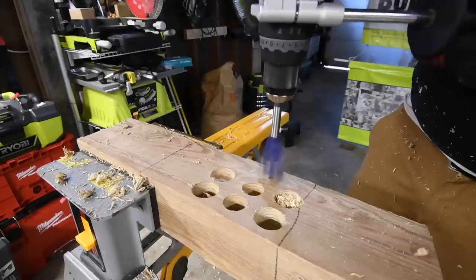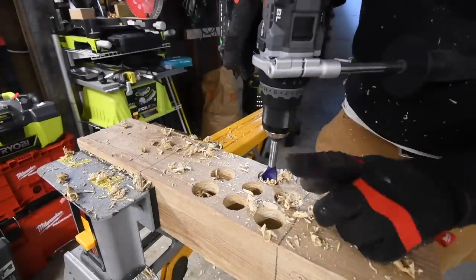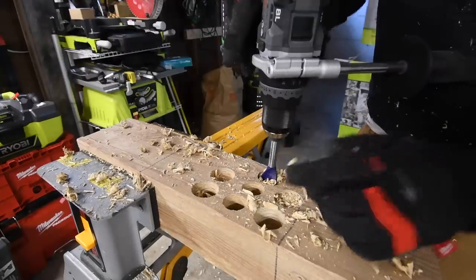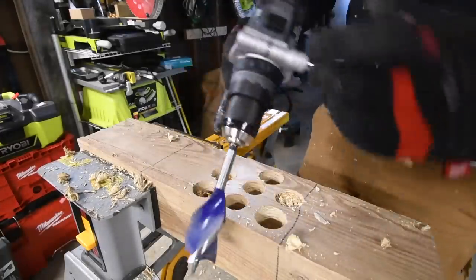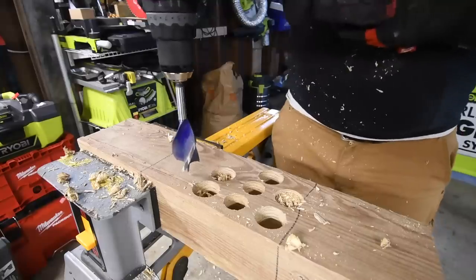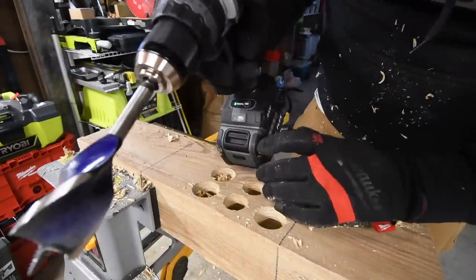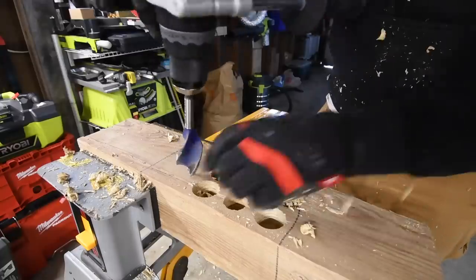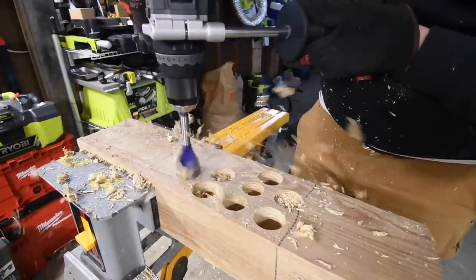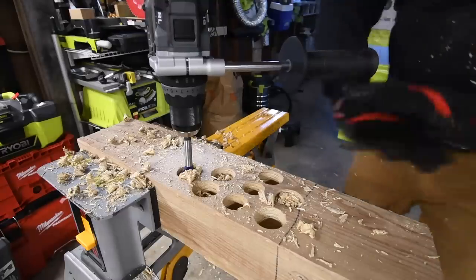Nope. All righty, we're going to do one more shot with turbo on, and if it cannot do it with turbo then this doesn't even qualify to go against Milwaukee or DeWalt. Turbo mode is on, drill speed two. Ready — go. Nope. All righty, we have a result right there.